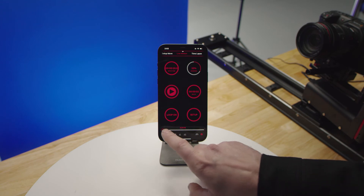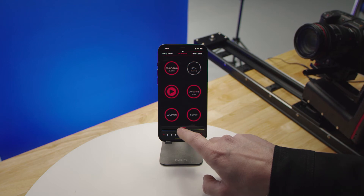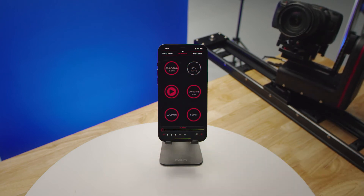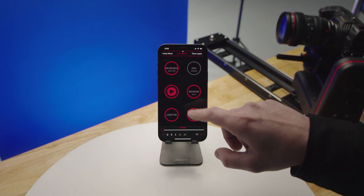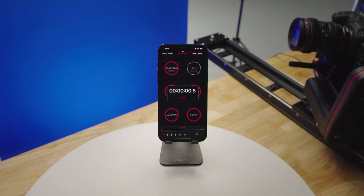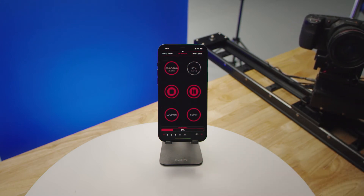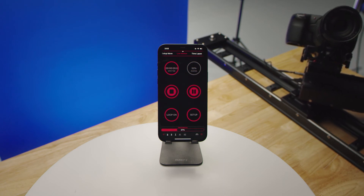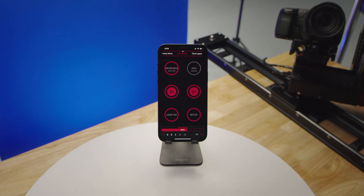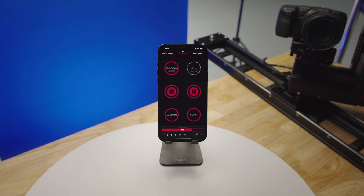At the bottom you have a scrub bar. The scrub bar allows you to scrub through the move you created to get an idea of what it might look like. If you're happy with that, you can go ahead and start your playback. The scrub bar then changes to a progress bar, letting you know how far along you are in the move.